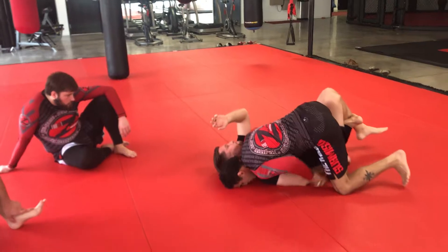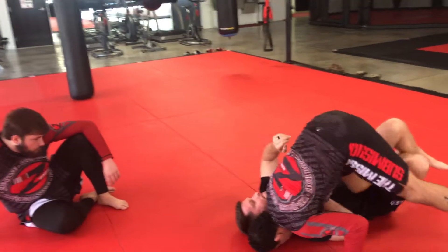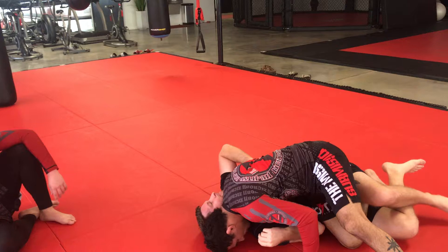Okay, now from here, put this hand on the mat, head on the mat, post up kind of like a tripod, slide your leg through.